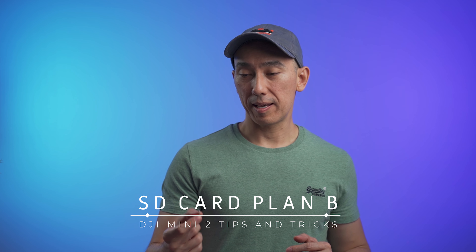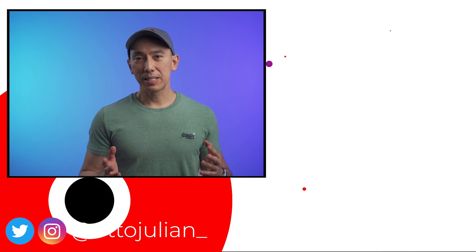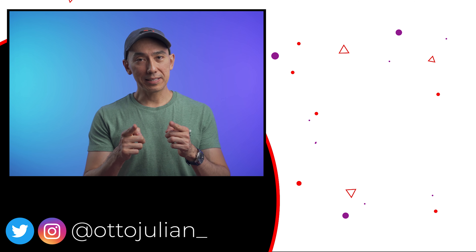Something that happens more often than you think is forgetting your SD card at home, so a good practice is to always carry a spare one in your backpack or in the drone carrying case. When it comes to micro SD cards, choose one from a well-known brand like Sony, Samsung, or SanDisk.